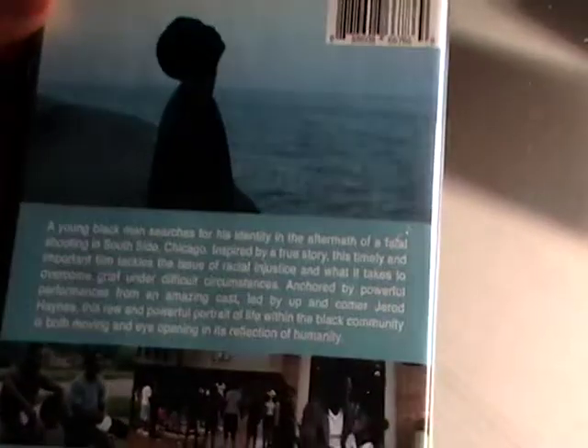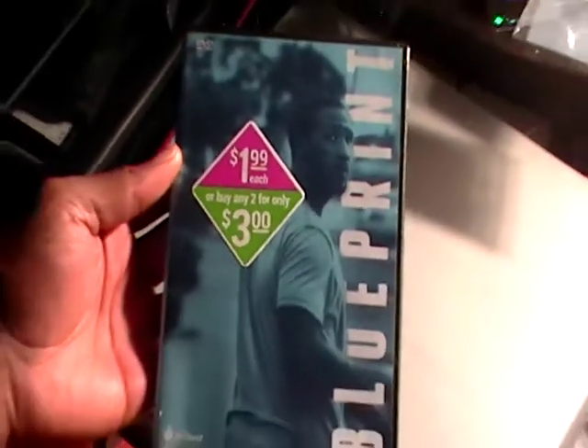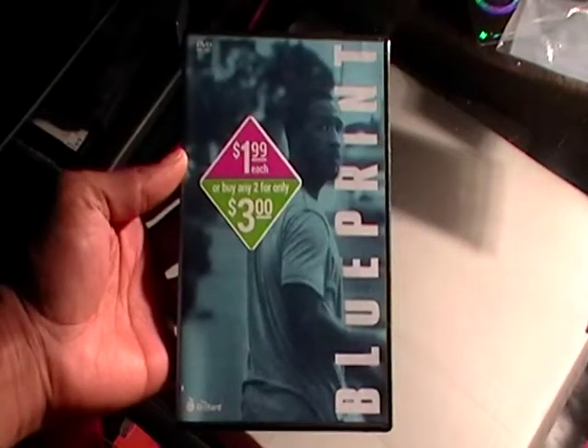Let's take a look at what the actual DVD looks like — Blueprint. So this is about a young Black man who searches for his identity in the aftermath of a fatal shooting on the south side of Chicago. Inspired by a true story, this is a timeless and important film that tackles issues of racial injustice and what it takes to overcome grief. So this is Blueprint — let me zoom out and I'll see you in the next review.